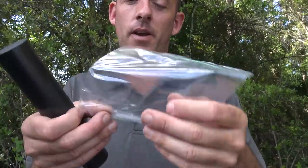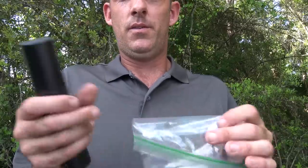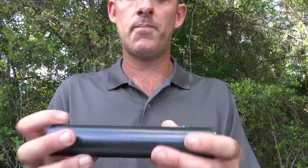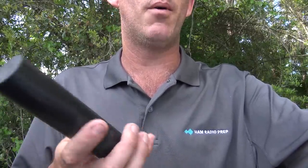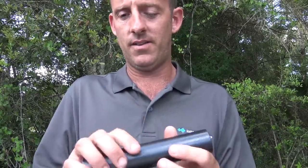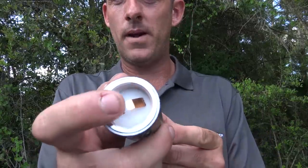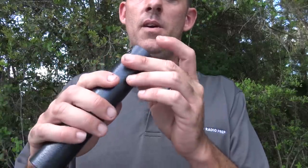Each one of these antennas comes with a little zip-lock bag containing some dielectric grease and a gasket, which is good to use because dissimilar metals or threading on certain ferrules can get rusted and cause bad connections. This thing is very light — maybe six or eight ounces — and inside is a metal leaf spring type connection that threads in. No tuning is required on this antenna whatsoever.